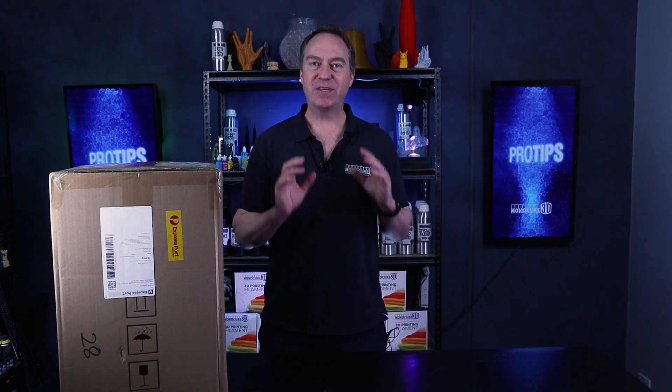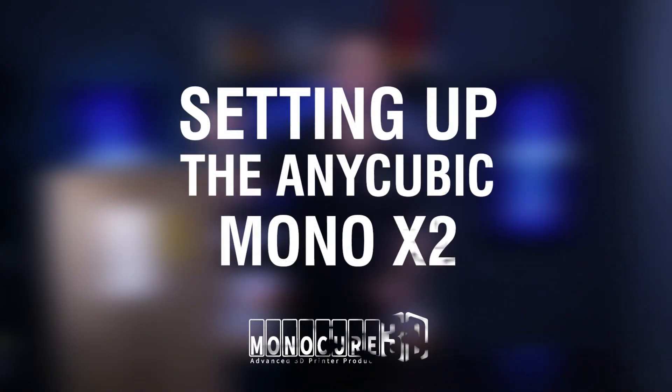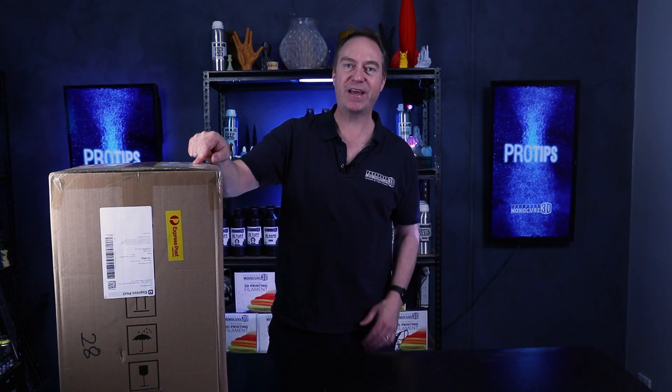Hey guys, welcome to Monocure 3D Pro Tips. My name is Charlie. Today I'm pretty excited — we've got the Anycubic Mono X version 2 right here. So let's check it out right now.